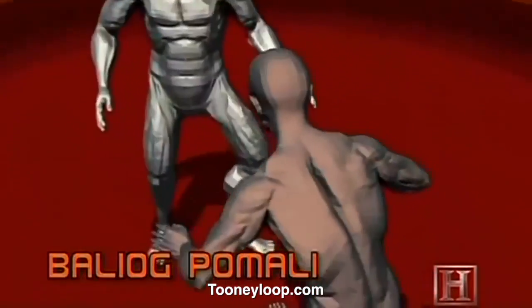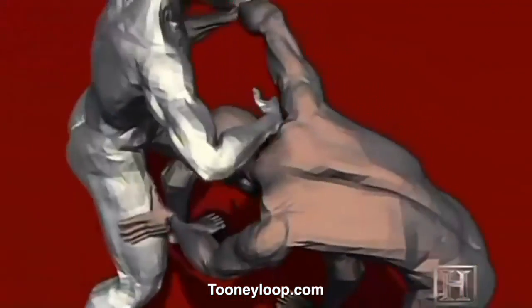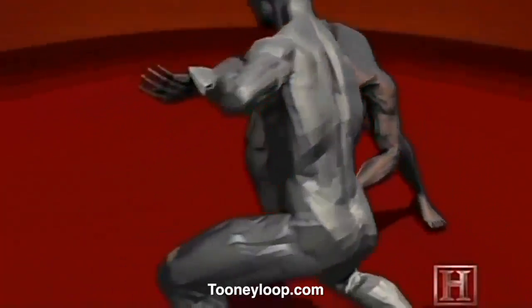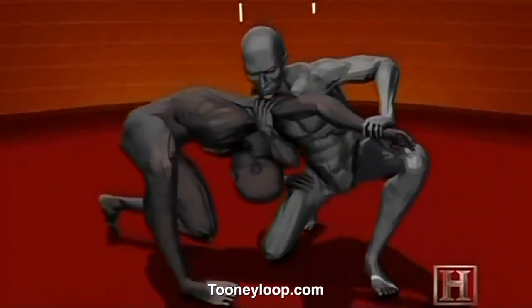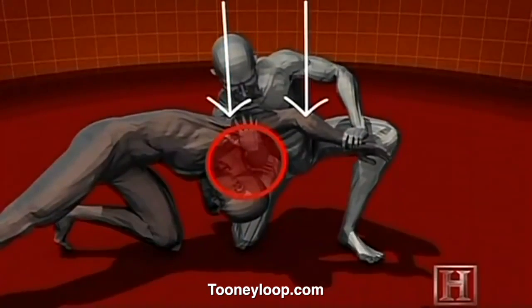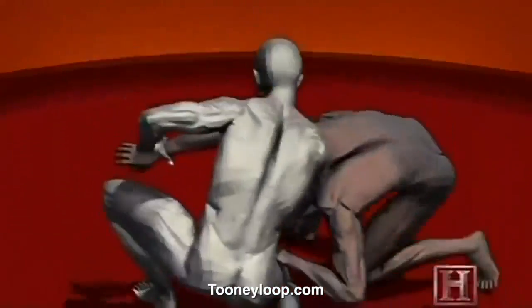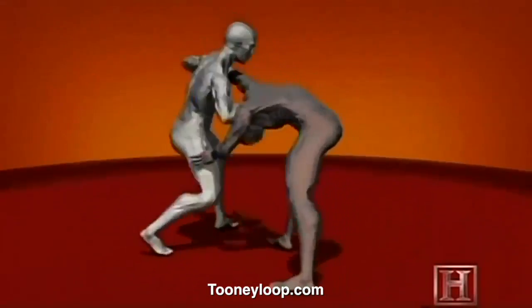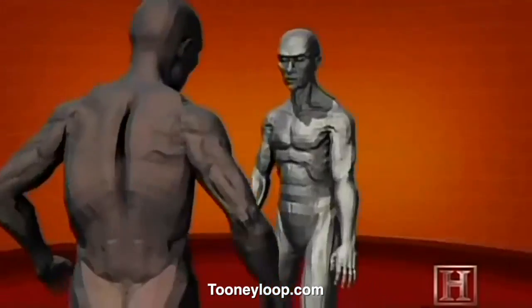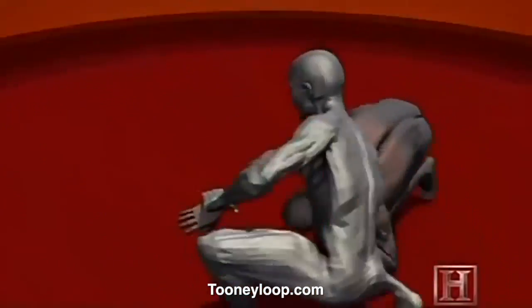Baleog Pamali relies on something called a flexion moment imparted to the neck to do damage. An average man's neck can withstand about a 140-foot-pound flexion moment. Beyond that, soft tissue and even vertebrae can be crushed. By bringing your weight down fast, this move could easily deliver twice that amount of force, and it wouldn't just end a fight — it could leave your opponent paralyzed or dead.